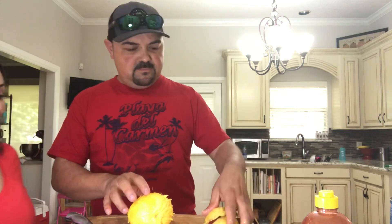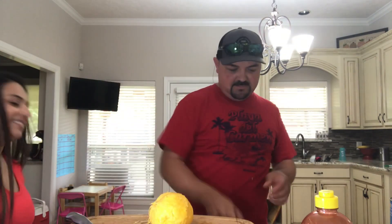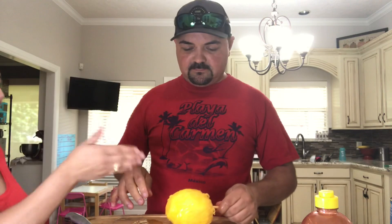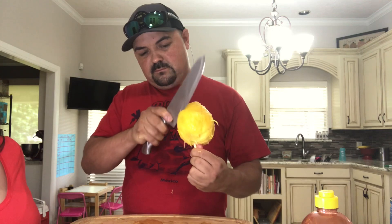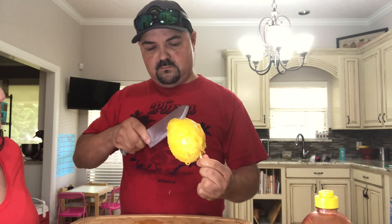So once you have it all peeled, you're gonna insert a stick. Yummy! Okay we're gonna make little cuts in it so everything can go in there. This is how they do it in Mexico — my hubby is a pro.